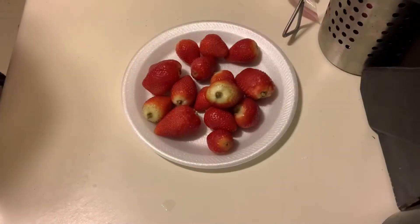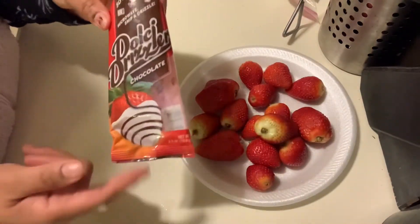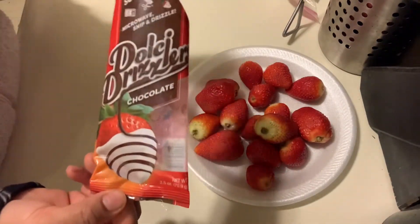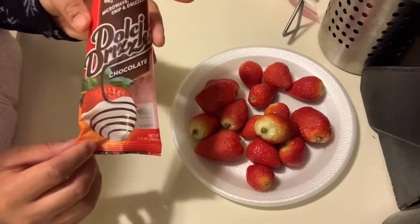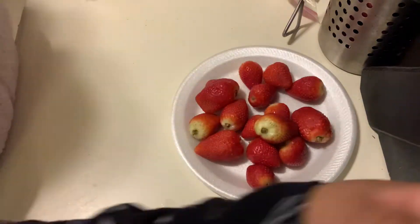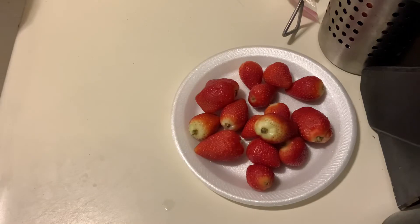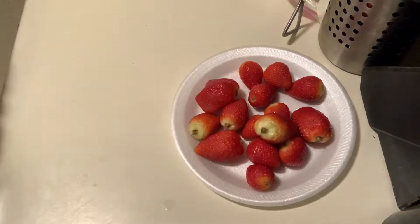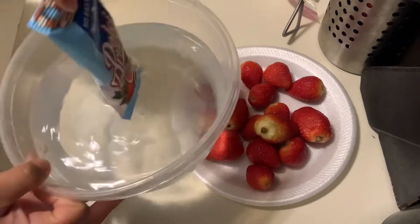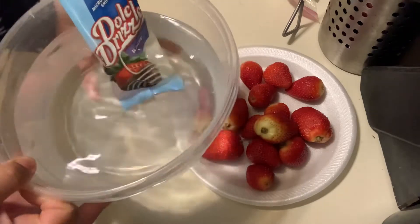I'm back — as you can see I have the strawberries. I just want to show you the chocolate I'm using. I got it from Kroger, it was only a dollar a pack, and I have the white chocolate in the same brand. I went ahead and put it in a bowl — you can also melt it in the pack with hot water.